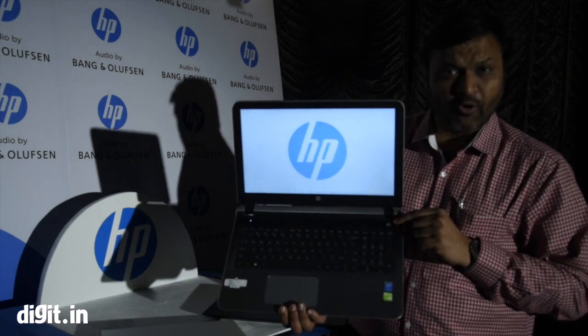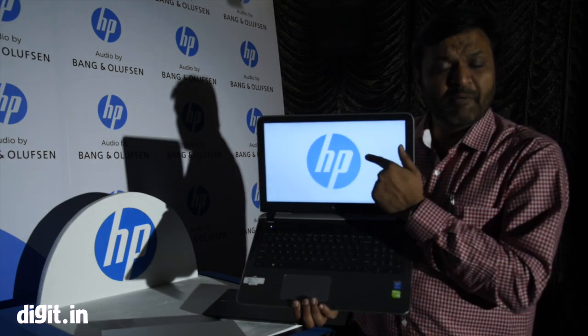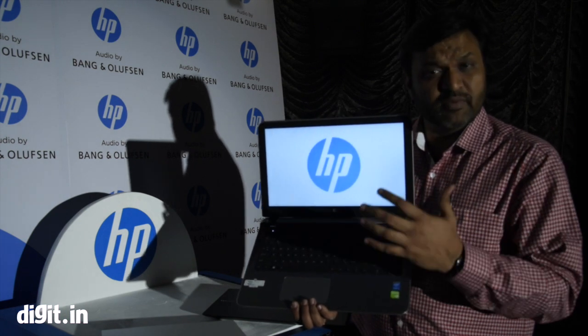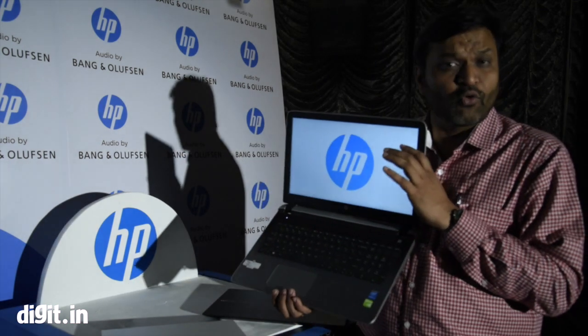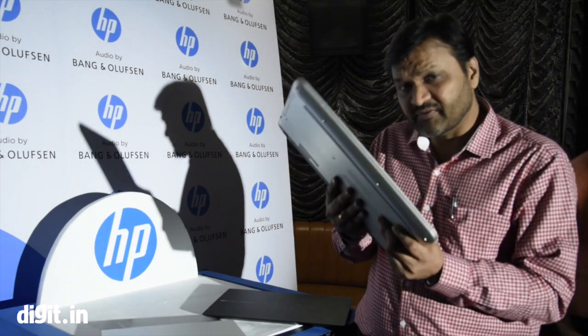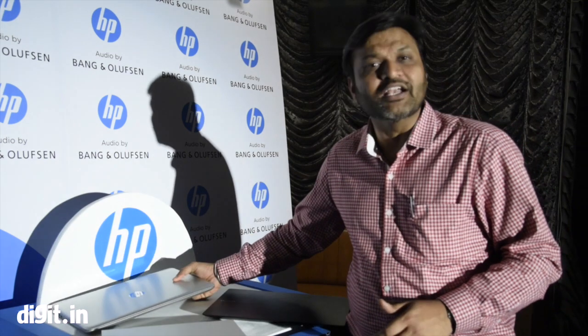It comes with HP B&O Play for a top-notch audio experience. All Pavilion notebooks in India will have Full HD screens, enhancing the display experience. All come with a 2GB graphics card for enhanced graphics performance, and they are available in Core i3, Core i5, and Core i7 configurations. This is the entire new Pavilion range — a very solid lineup for youth and youngsters. These are the three launches today.